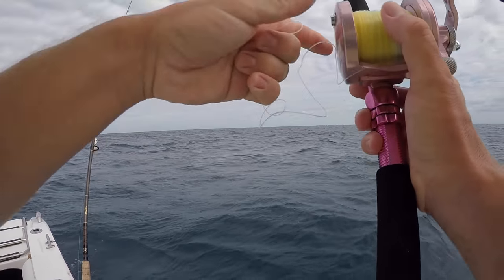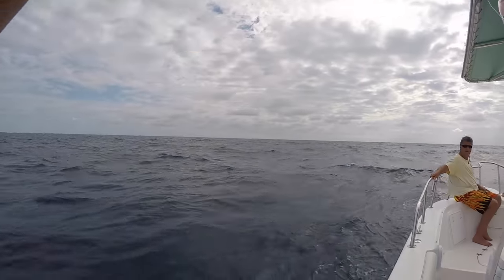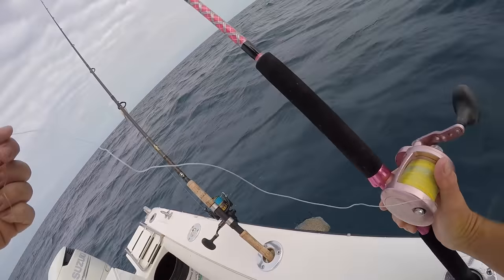We just rolled up to the spot and we got some not so favorable conditions. The wind's going this way south, the current's going that way north, which means we're going to have to fish towards our anchor line. But we're going to make it happen. No excuses on the boat. Let's go.